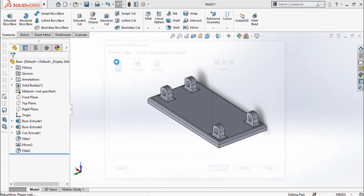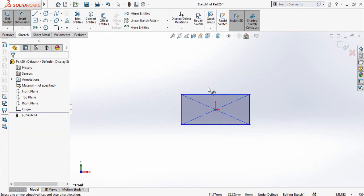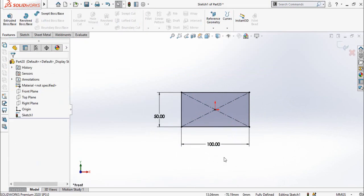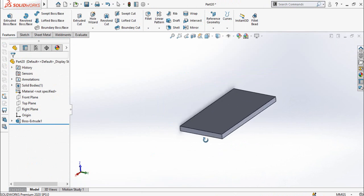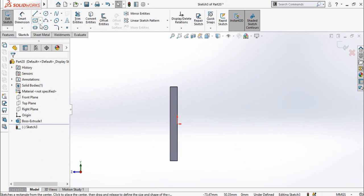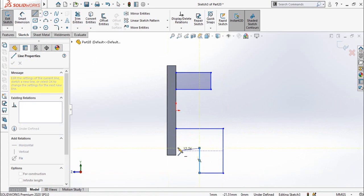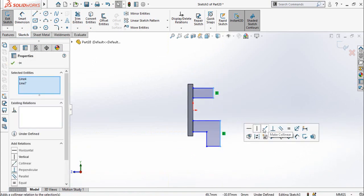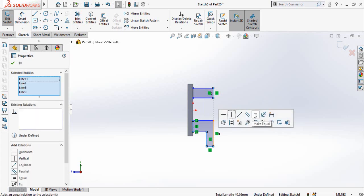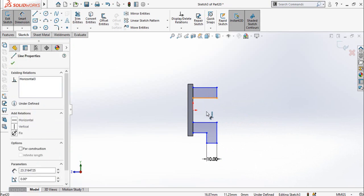Now the last part, which is the table or top side of the mechanism. Once again draw a center point rectangle on the front plane. The dimensions are 100 millimeters by 50 millimeters. Extrude it up to 5 millimeters. Now sketch on this face, press Ctrl+8 for normal-to orientation, and draw a rectangle here, then draw a sketch using the Line command here. Select both these lines and make them collinear. Then select these lines and make them all equal. Dimension this line as 10 millimeters and the total height is 30 millimeters.